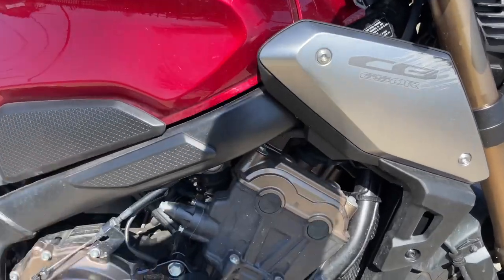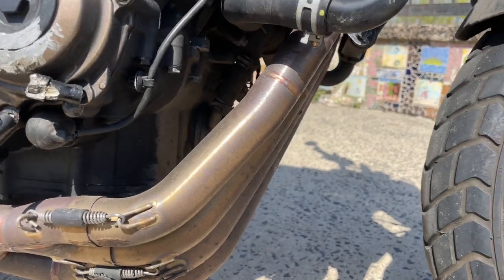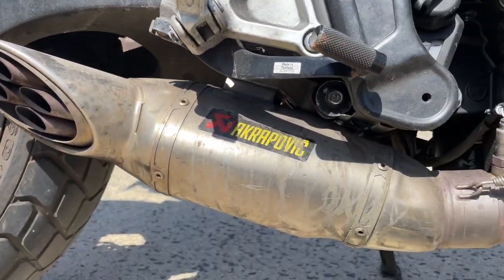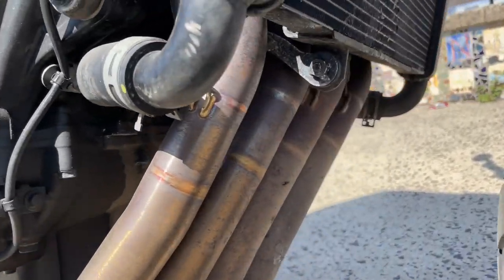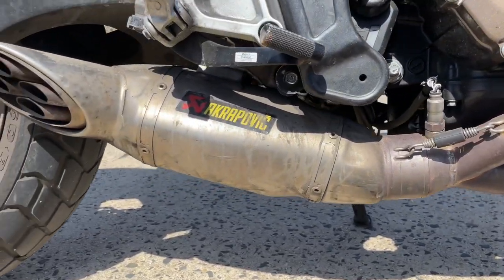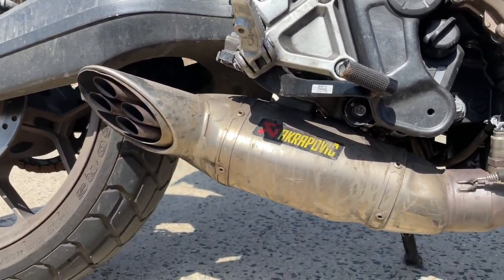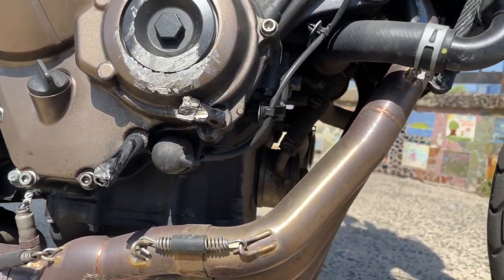The first performance mod I put on this bike is my Akrapovic exhaust. This is the quad-tip exhaust — it gives the bike a decent sound and I think it looks a lot better than the stock one. You know what exhausts do for bikes: give it sound, give it performance. I'm not sure of the exact HP increase stats, but it's just standard at this point to put on an exhaust.